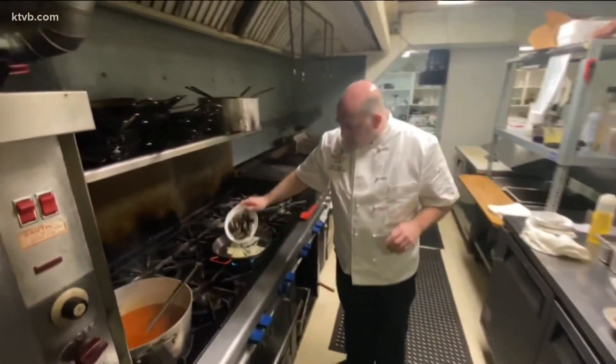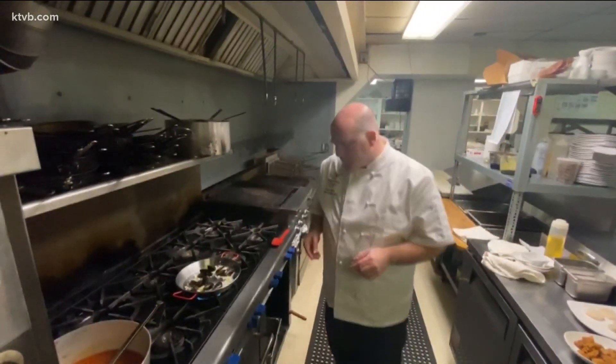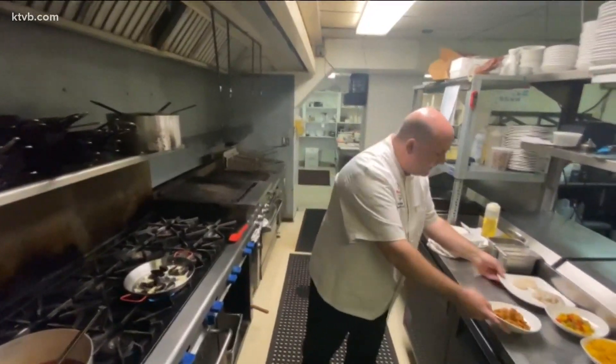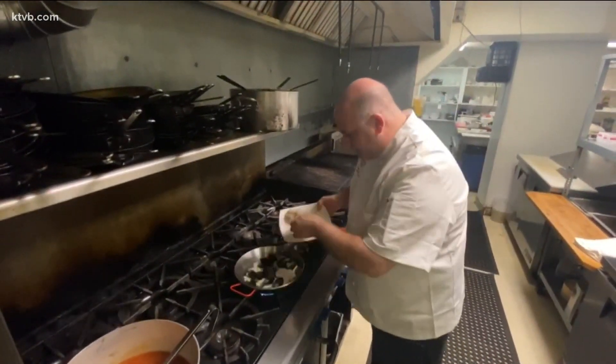We're going to add our mussels in there. These are PEI mussels — from Prince Edward Island. They're an East Coast mussel. And then we have our shrimp and scallops. We use a beautiful U10 scallop — these are fresh scallops. I'm going to pop that in here.